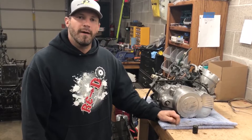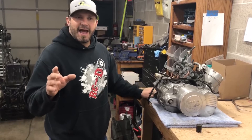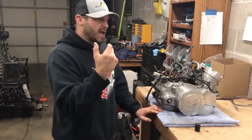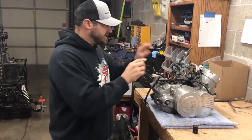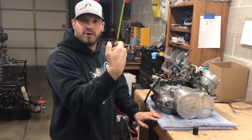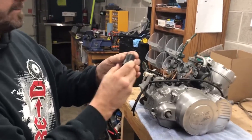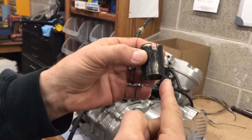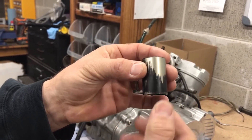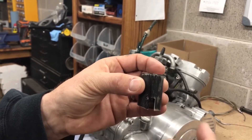Well, the carburetor slides are directional and can be put in backwards. What actually happens is the slides get put in the wrong carburetor, which causes them to be turned around backwards. If you look at the slide, you'll see there's a cutout on one side, and the other side is flat and straight across. Then you've got your slide groove and your groove for your idle screw.